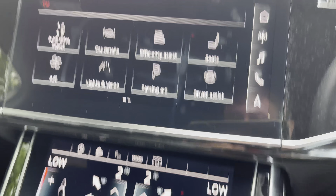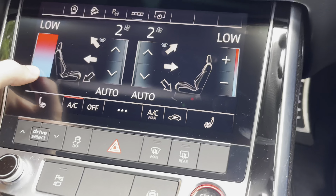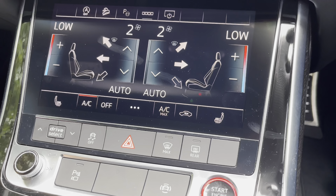Moving further down from that, we also have the dual-zone climate control. This is very easily operated, as you can simply move your finger up and down the sides of the screen to adjust the temperature, and pinch in the middle to sync both sides.